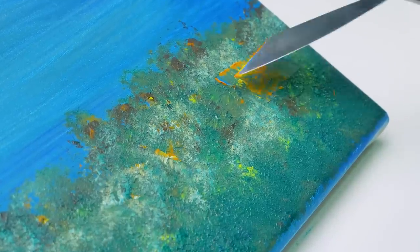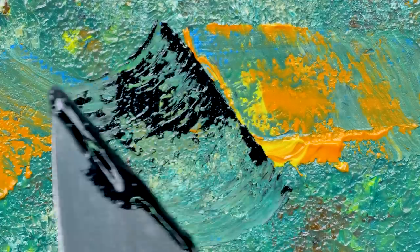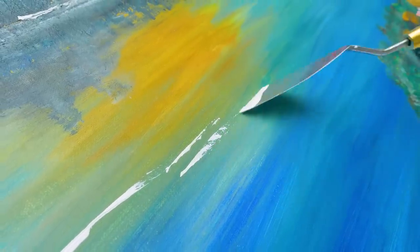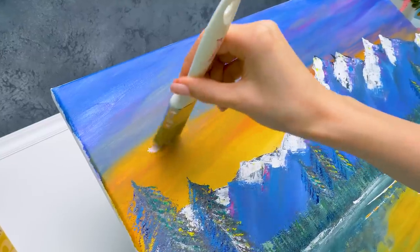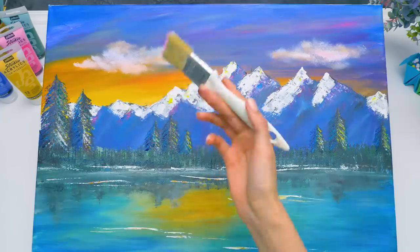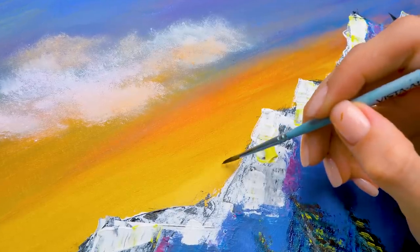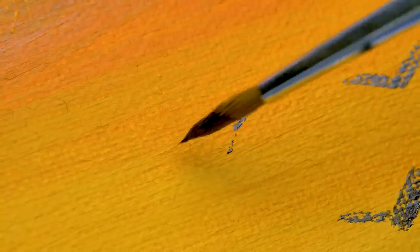Time to work with the palette knife again. Let's add some white strokes here and here. Oh, I forgot about clouds — let's make them fluffy, tapping the brush like this. So just some final touches are left. I can't imagine forests and mountains without birds. There. There. There.